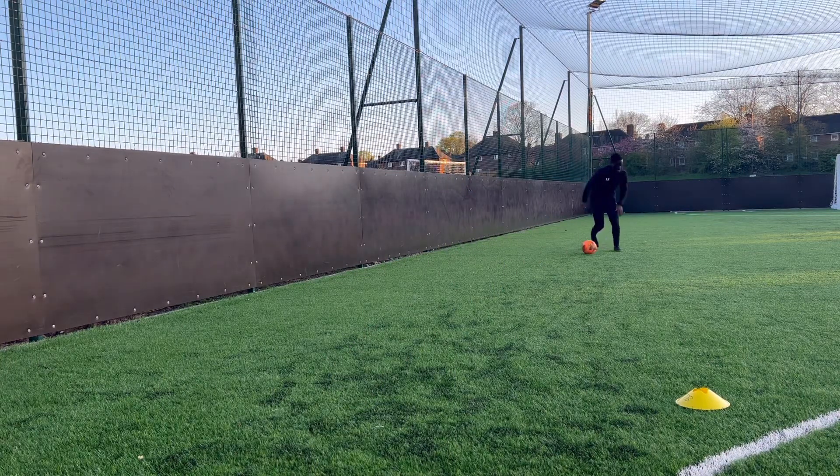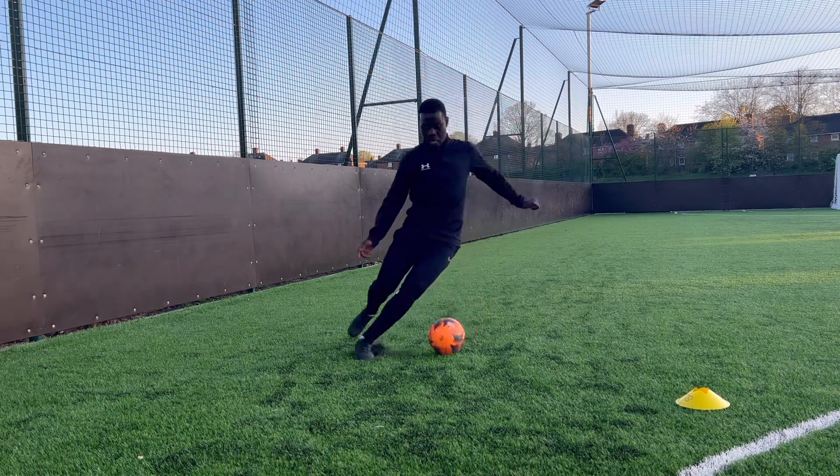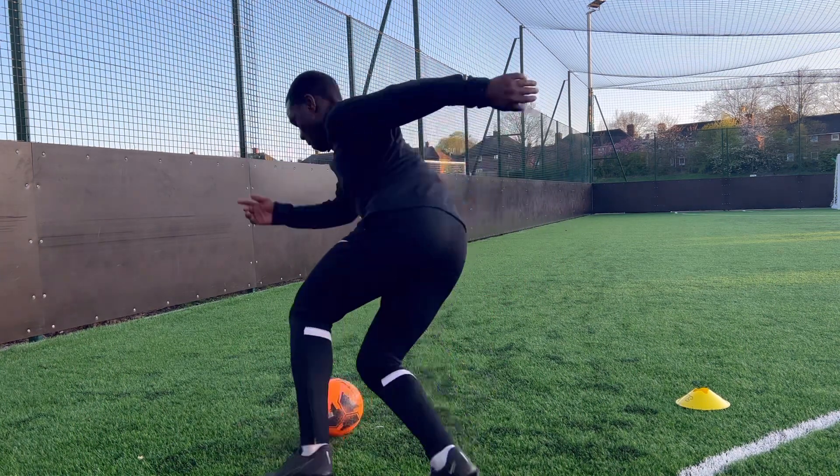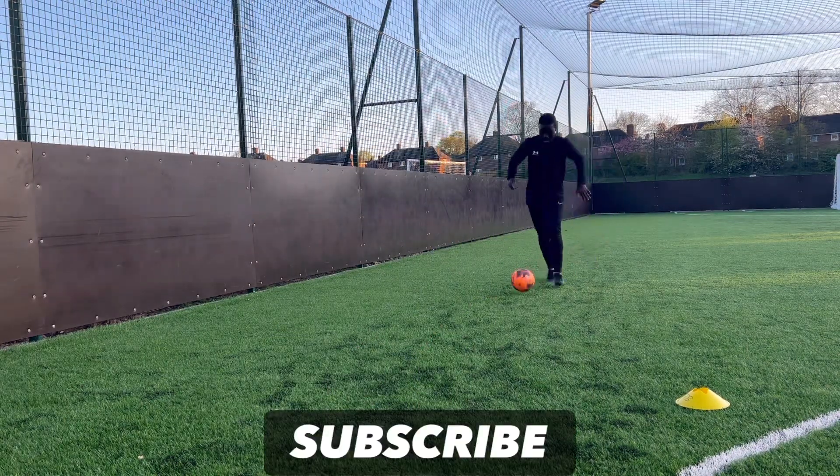Checking over your shoulder lets you see where the defender is, and that determines where you go — whether you're doing the reverse step over with your right leg or your left leg is all determined by looking over your shoulder to see where the defender is.